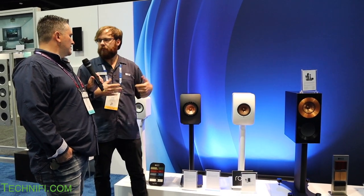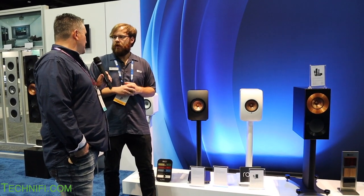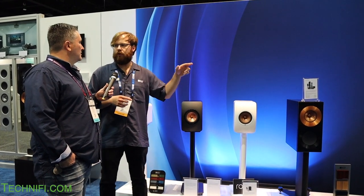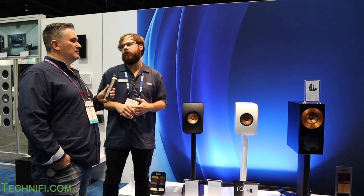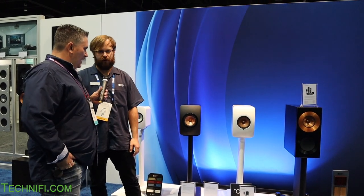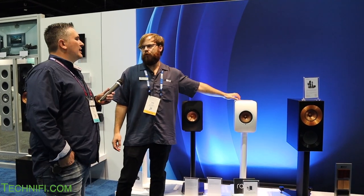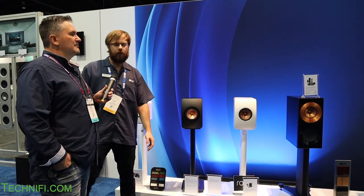Can you connect a turntable directly? Yes — there's a connection for a sub out and RCA left and right, so you can do a phono stage. It also has optical for direct connection to your TV. These were released in 2017 at $2,500 a pair.